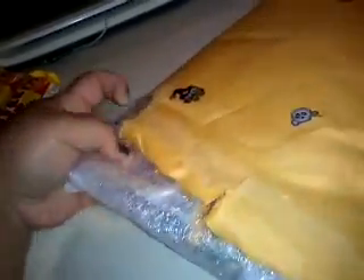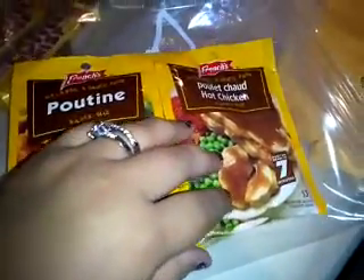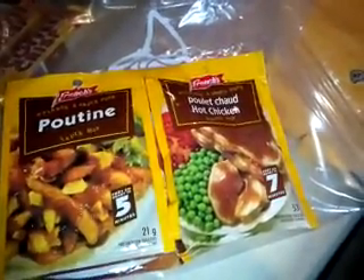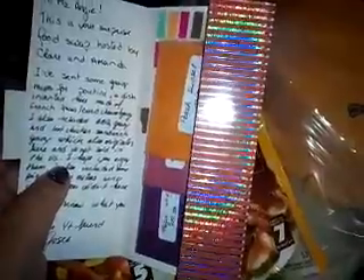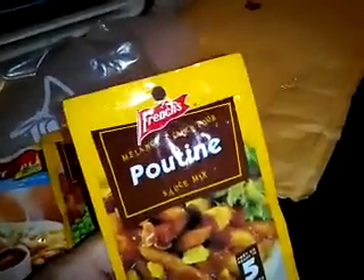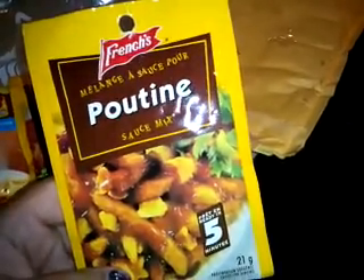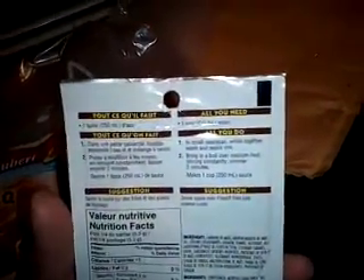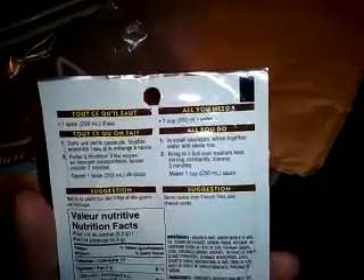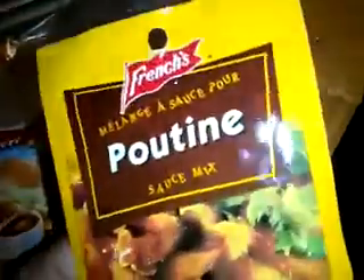We also got some gravy mixes, so let me open those. She included poutine sauce mix — poutine is a dish invented here made of french fries, curd cheese, and gravy. The picture shows french fries with cheese and gravy. It says 'ready in five minutes, makes one cup of sauce — serve sauce over french fries and cheese curds.' What are cheese curds exactly? My boyfriend Alex said we'll put it on some biscuits!